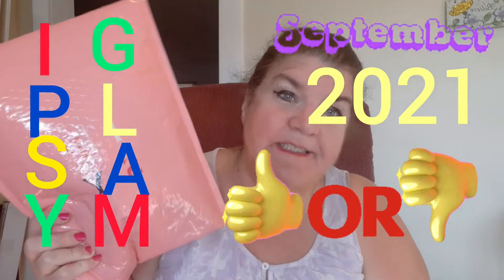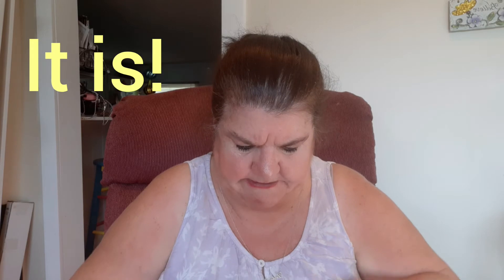Hi guys, it's me again, and I'm back with September Ipsy. I was at my mom's and of course it came the very first day I left, so I got it later than everybody this month, which I don't normally. I was wanting to spend my points, but I don't know if I got my thing for my points or not, so we'll see.